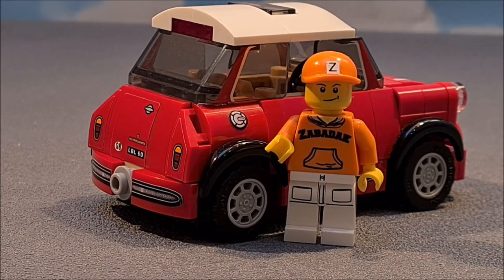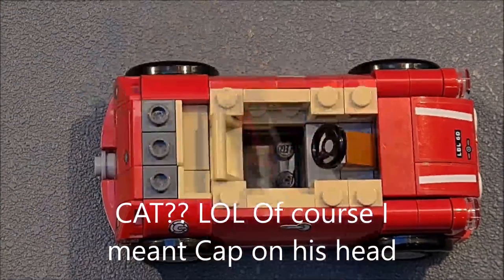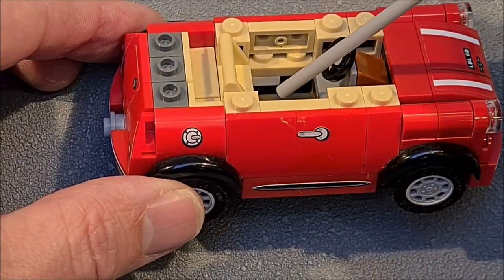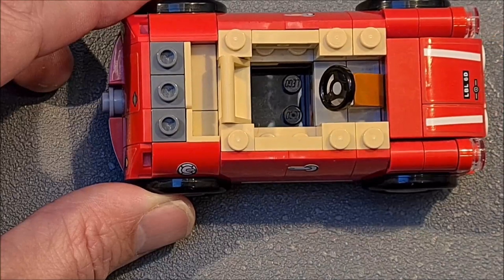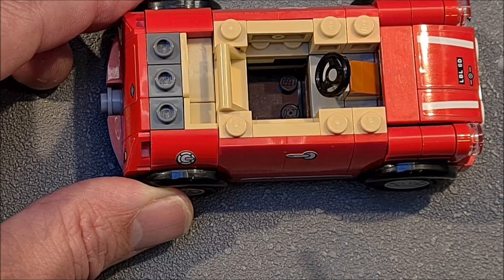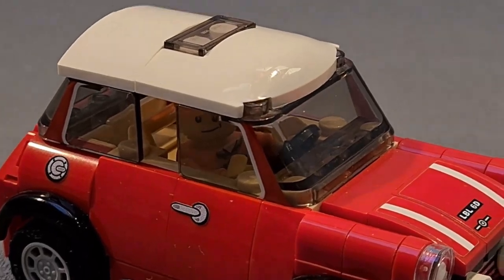I also added some more plates in the interior to make it more complete, and the driver got a lower seat. Now it is possible that Zabadak can drive the car even with its cat kit. I added and changed the sides here to make the interior more complete, and I lowered the seat just by one plate — but that was enough for the driver. It's now a perfect fit for me.